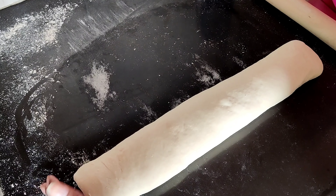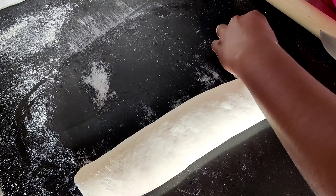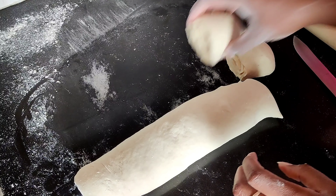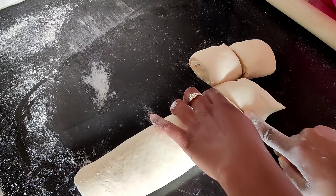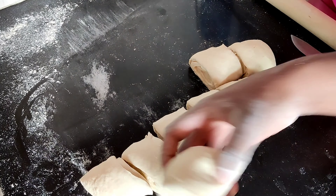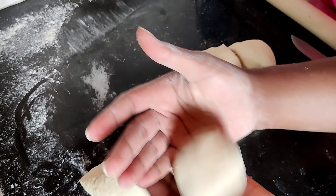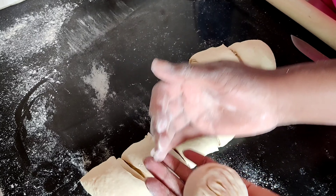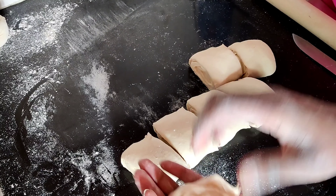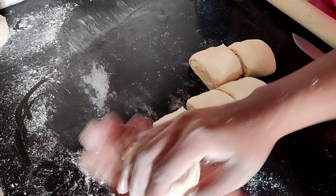Then you start cutting. To get almost the same size, do this — it's a hack — or you can eyeball it; depends on what works for you. Now just pinch the edges like this to avoid a crust forming. Lightly dust it, then press and lightly shape it — just like that.